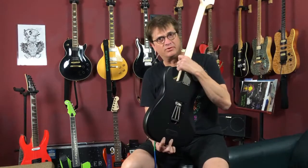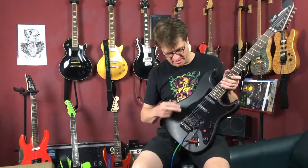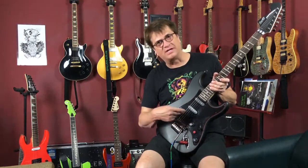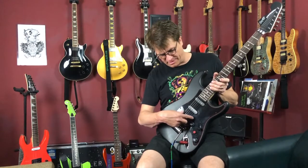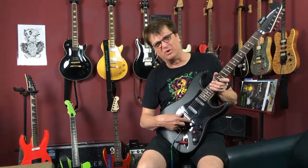This guitar has a poplar body — it sounds very much similar to Alder — maple neck, rosewood fretboard. A couple of modifications we did: for the pickguard to fit, we had to notch it out for the Floyd Rose, make it a little bigger, and drill another mounting hole. On a standard Fender, the pickup sits further back than what was originally in here, so we did have to carve out a little bit of wood.